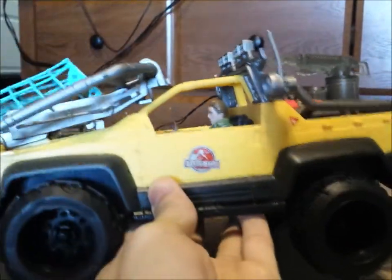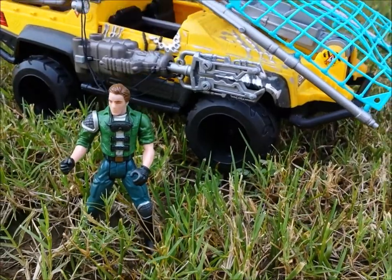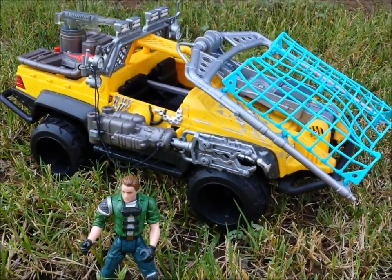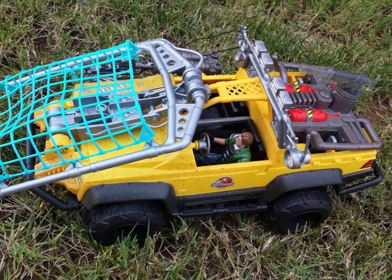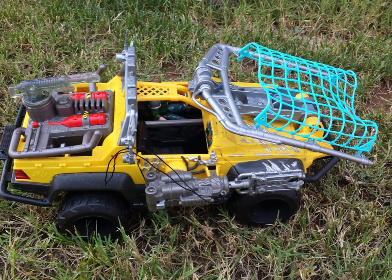And here it is — the All-Terrain Dino Trapper, complete with sounds, a stun gun that also has a breakaway door, a big quick trap net, a light-up machine gun, and Billy Brennan. I got this loose and used from eBay for around $36, which is kind of fair once you think about the value of these old toys from 20 years ago.